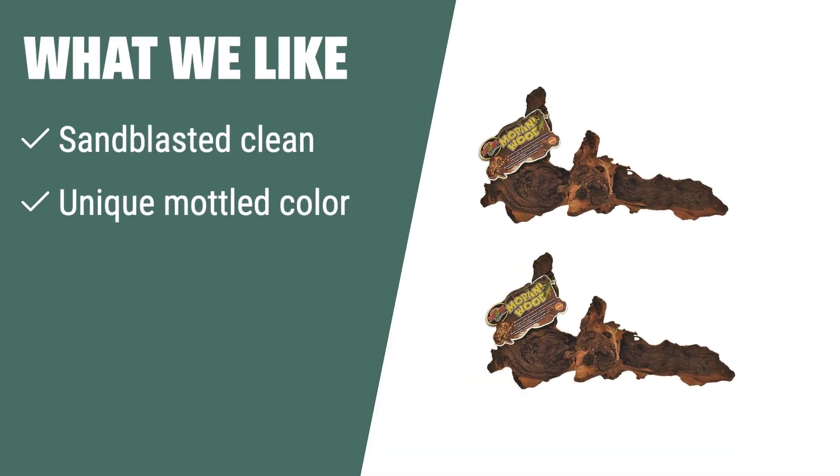What we like: If you prefer decorations with a smooth surface and unique color, you should consider these sandblasted wood pieces. The medium size and sinking feature make them perfect for any terrarium.